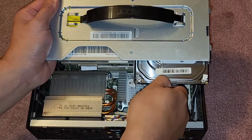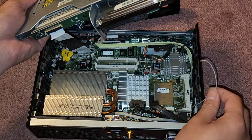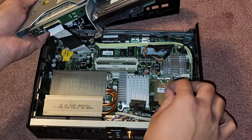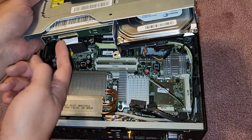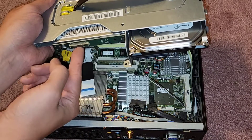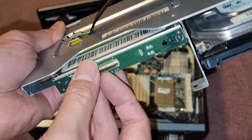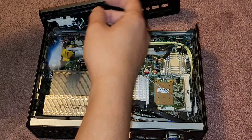Why did this wireless antenna come out? I have no idea — it wasn't attached to anything. Then we've got this connector here for the CD drive. We're going to flip this latch up. There's a flip latch here, so we flipped that and then got this cable out.